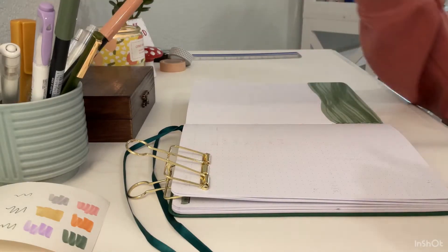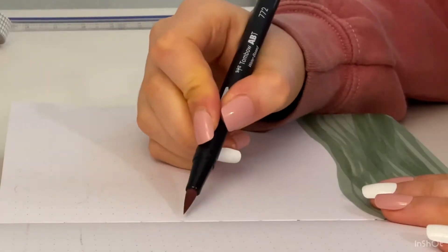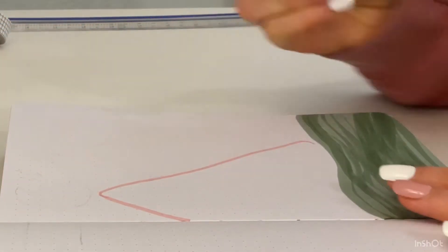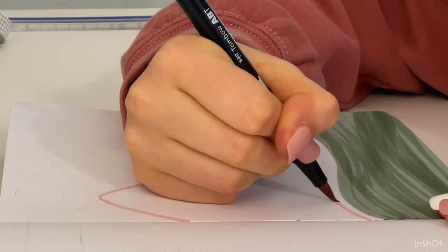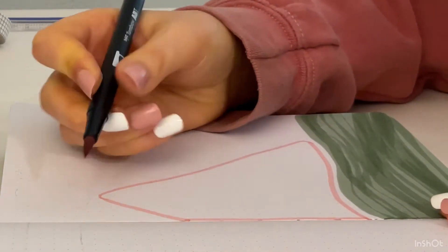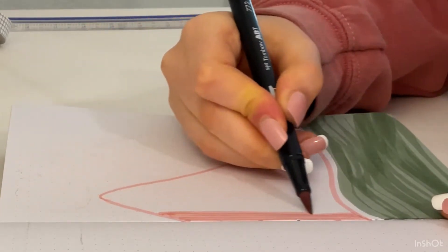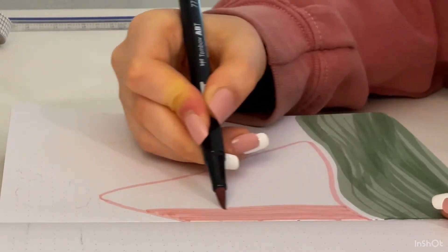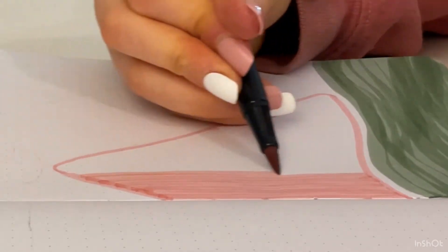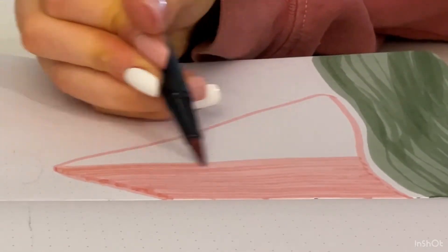Now I'm grabbing my pink marker and we are going to do the biggest mountain of this scene. I'm doing an upside-down U shape, maybe more of a V, leaving a little bit of white space, then dragging the marker along following the grass line. I'm coloring it all going the same direction — it really looks so much neater when you color up and down or going the same way, so I definitely recommend it.